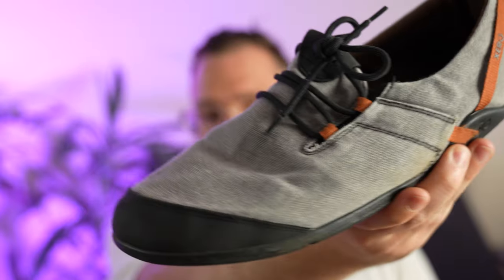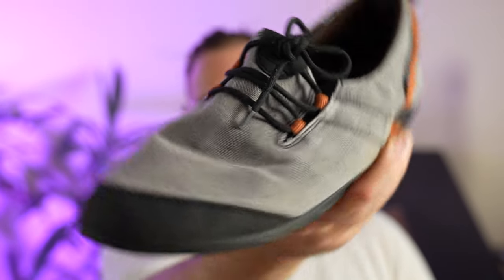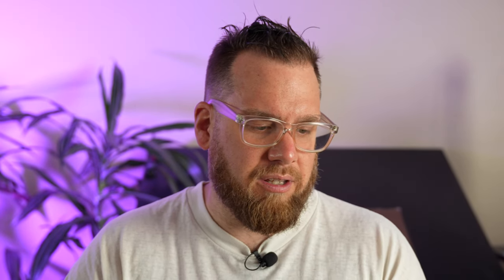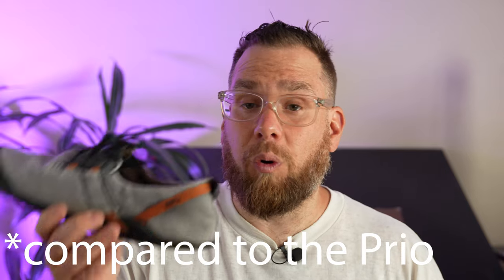The other shoe they haven't updated — and don't need to — is the one I'd use for just about anything: the Hana. This is my second pair of Hanas; the bottom is actually worn a little bit compared to the Prio. I'd imagine I probably have double the miles on these.